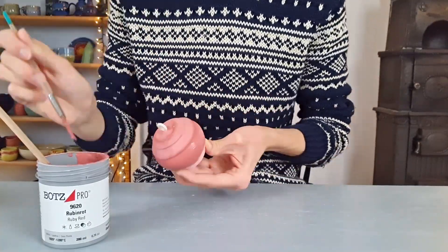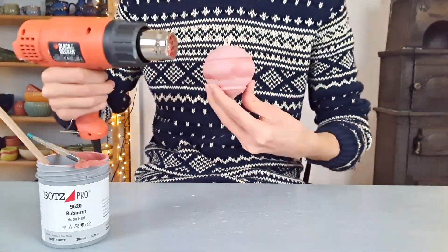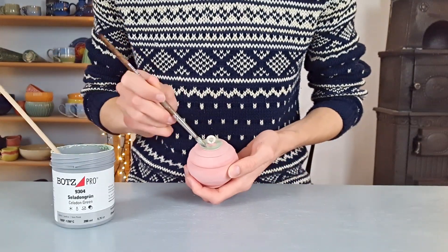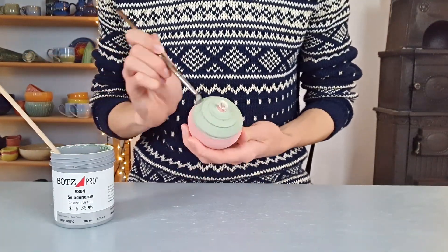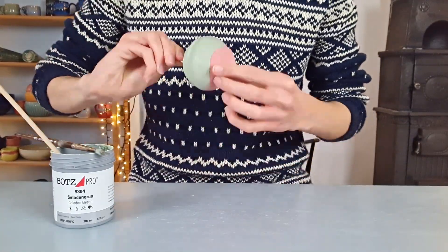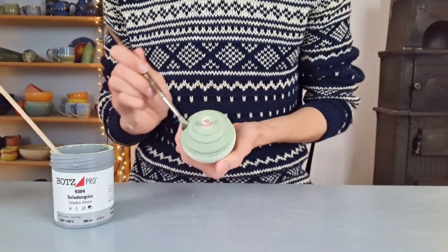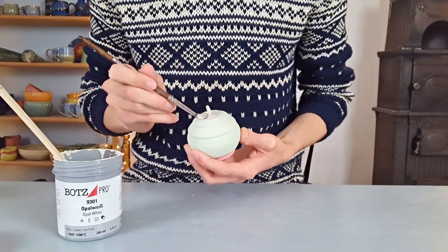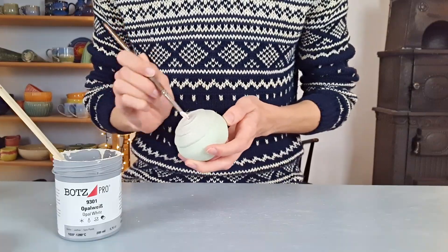If you'd like you can use a heat gun to let the glaze dry faster, but you could also just wait. Please be careful with your fingers while using a heat gun. After applying two coats of red I apply celadon green, also from Botz glazes. I am only brushing this onto the top part of the piece, making a bit of a wavy line at the bottom. After this coat has dried I apply a second one. After this I apply a third and last color — opal white — and I am only applying one layer at the top, on a smaller part than the previous glaze.